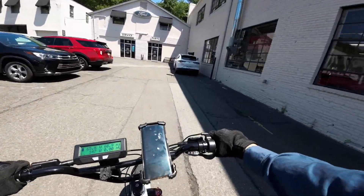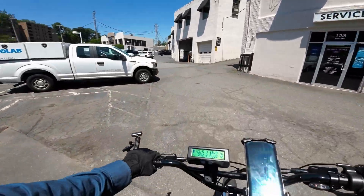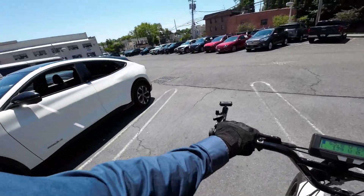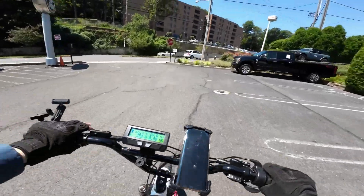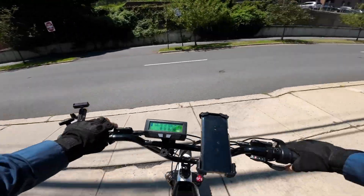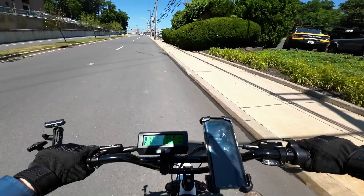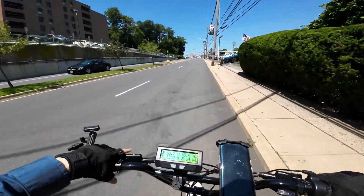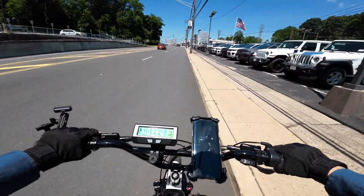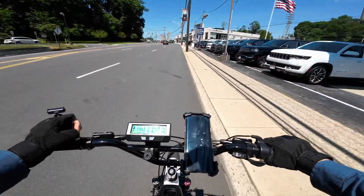We've got a Mustang Mach-E out here — nice, I can respect that one. But yeah, hopefully that addresses another misconception: it's not only the amps being sent to the motor that affects the peppiness — the voltage does too, because it's just total power.